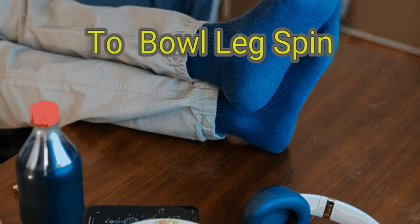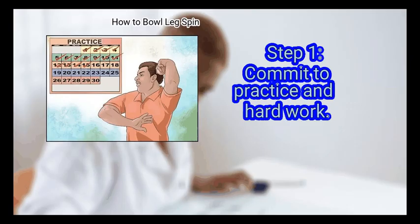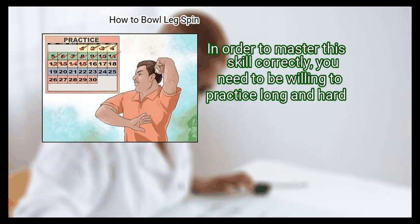Even though everyone performs it a bit differently, with diligent practice and dedication you can learn how to master the spin. We are going to look at how to bowl leg spin. Method 1: Getting Ready. First, commit to practice and hard work. In order to master this skill,